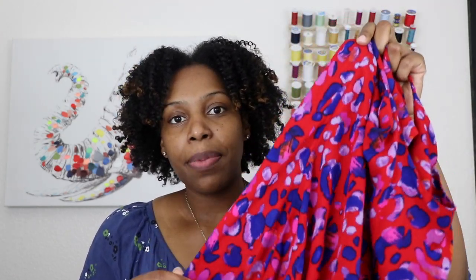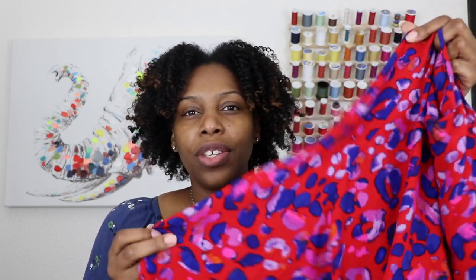I made view A on the dress again and for fabric, I used a crinkle rayon that I purchased from my local Joann's a couple months ago. This right here is the finished dress and I really did love the colors in this fabric. I'm a big fan of crinkle rayon — I've sewn with it before and made a couple of garments. I really do like that texture; it's nice, lightweight, drapey, and flowy.